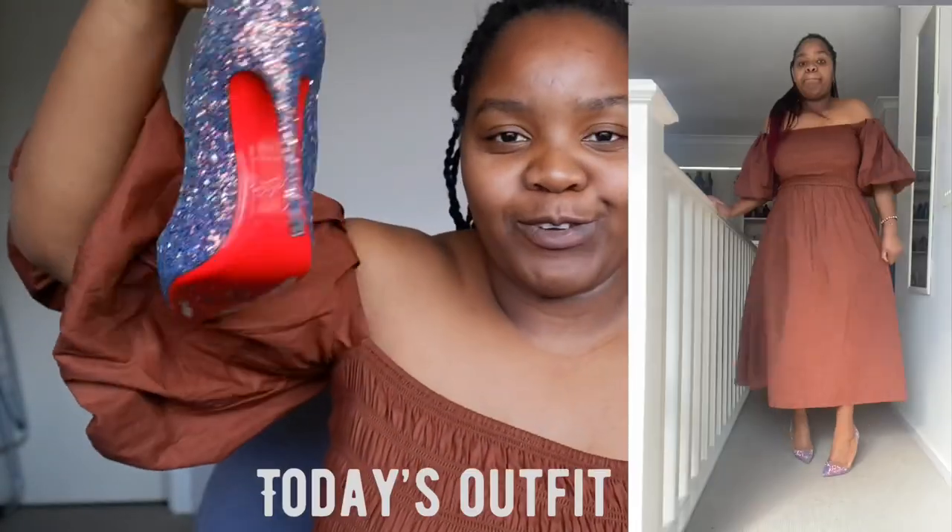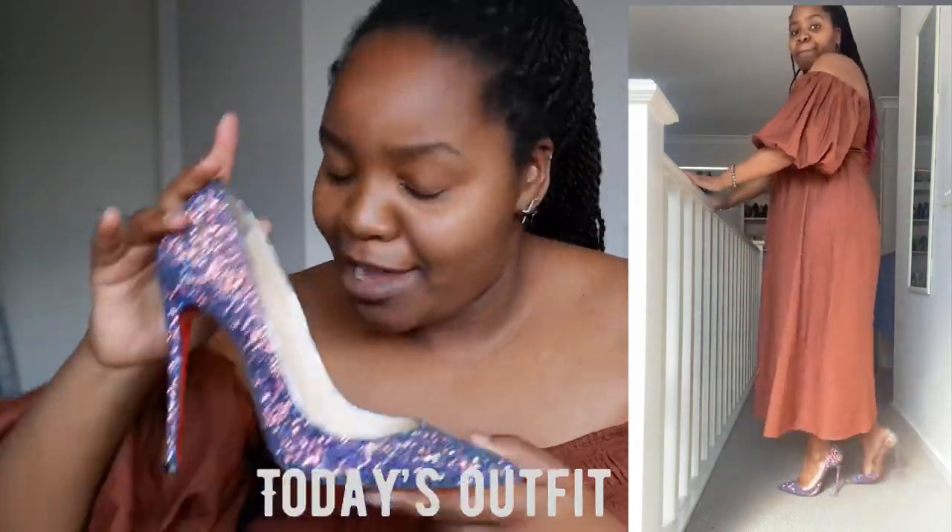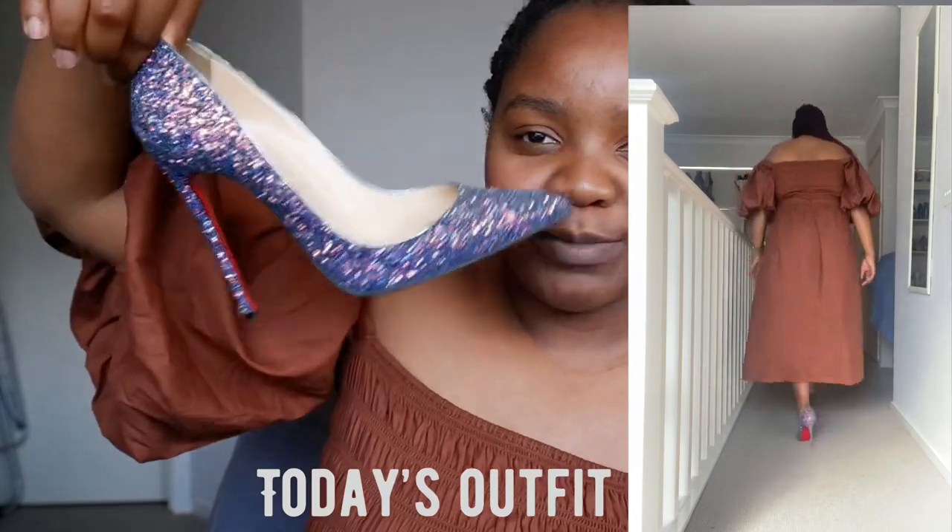Good day and good afternoon, welcome to Gladly Stretching. It's a chill day today, no makeup or anything like that, just wearing a simple dress. Fun fact: I'm actually wearing heels just to try and learn how to walk in them — you always have to do this in your downtime.